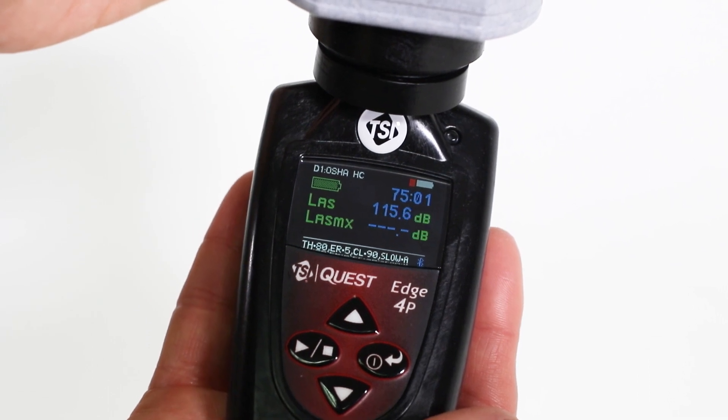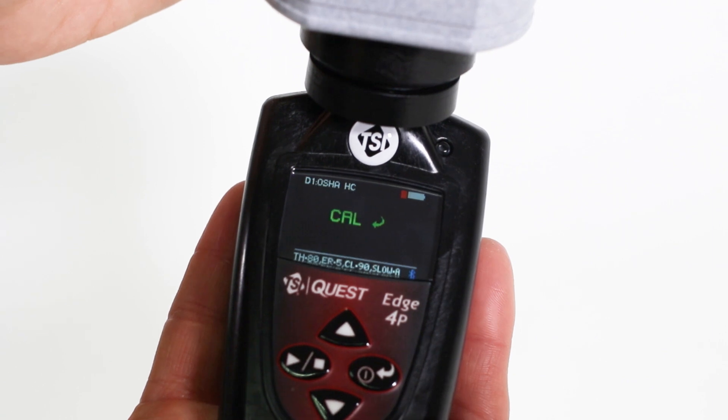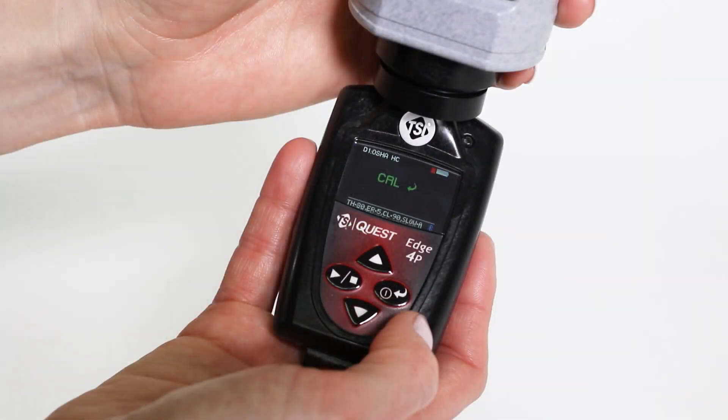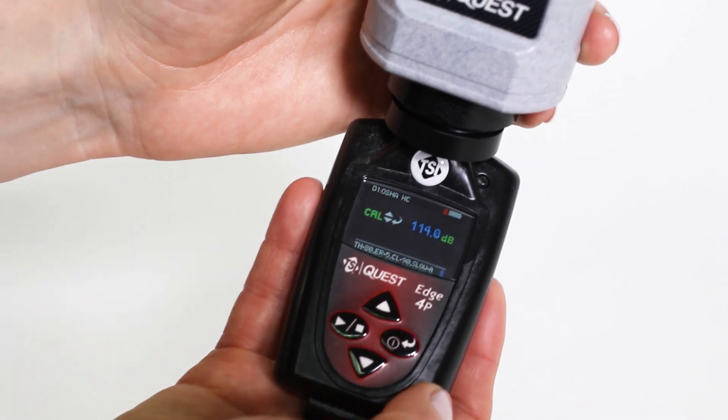After a few seconds, the dosimeter will recognize the calibrator and the abbreviation CAL will display on the screen. If CAL does not display, you can activate calibration mode by pressing and holding the up and down arrows at the same time for 3 seconds. Now, press ENTER to show the calibration screen.